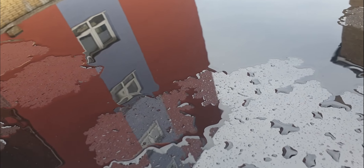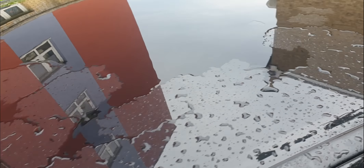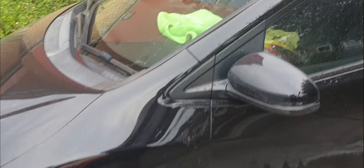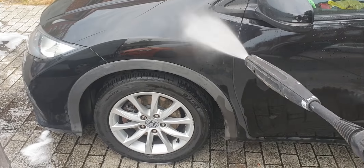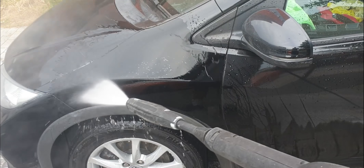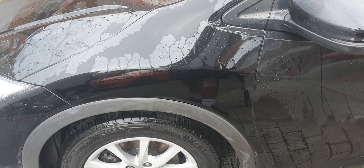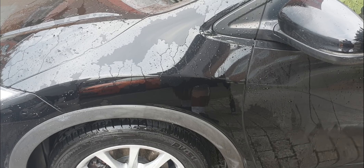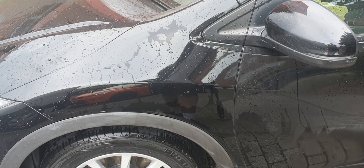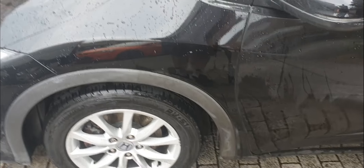Here you can see it's just moving a little - similar to the Focus, the roof isn't really the best place to check because it's quite flat. Let's try this side panel here - it had a bit of bird mess on it. See, this is exactly what we want to see: the water is just literally sheeting off and basically leaving it dry very quickly. So this is working pretty well too. Let's try the bonnet now.